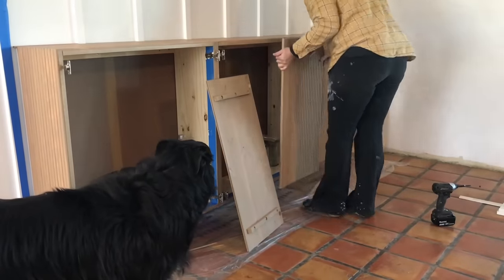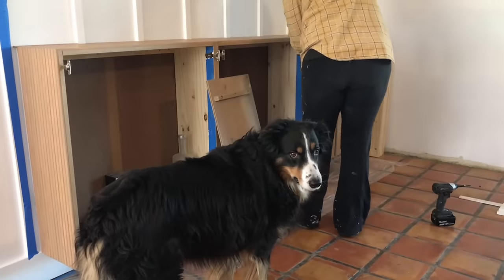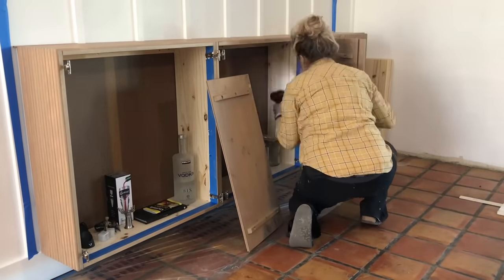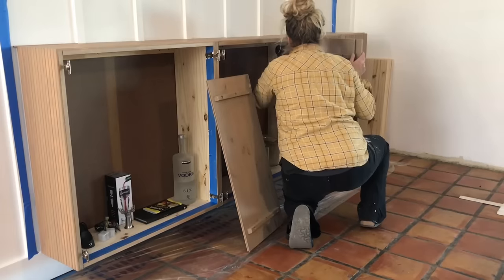Now let's put this piece back together. First was adding the cabinet doors back on. The IKEA cabinets do come with these hinges and they are adjustable to make sure that your doors sit flat and flush.